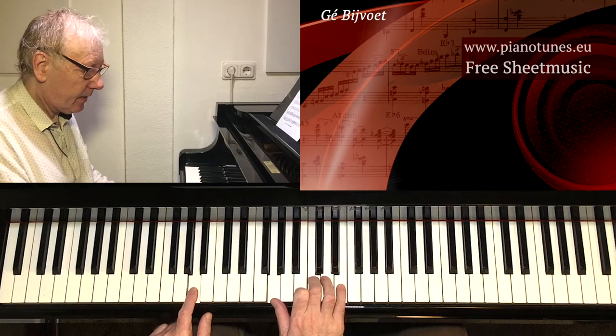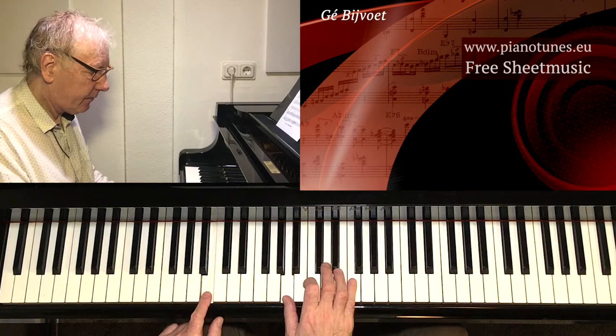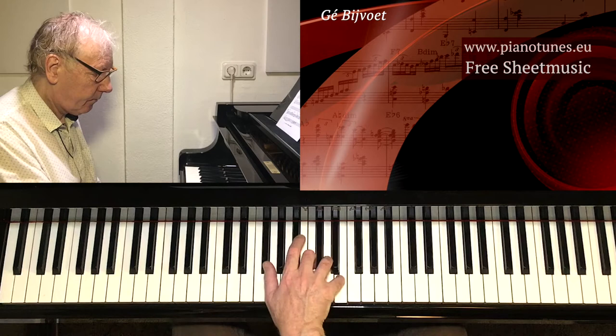A minor, placing the 7 from A minor in the thumb, to the 6, B half diminished, to E.